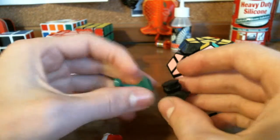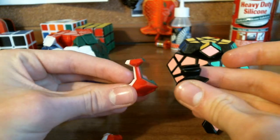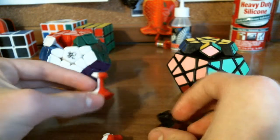The corners are very different. On the Diane, there is a long stalk, and on the Meffertz, it's short with little ridges. Now let's put this back together and get on to the turning quality.